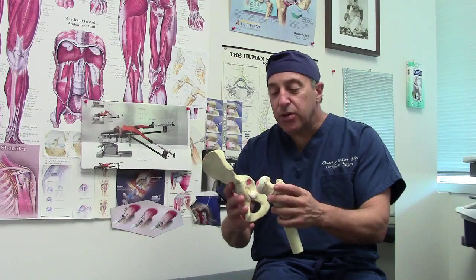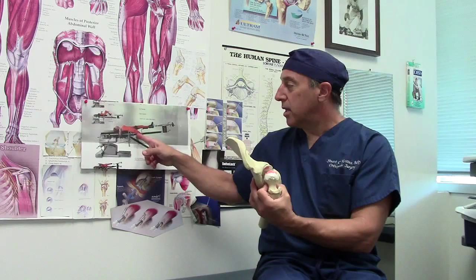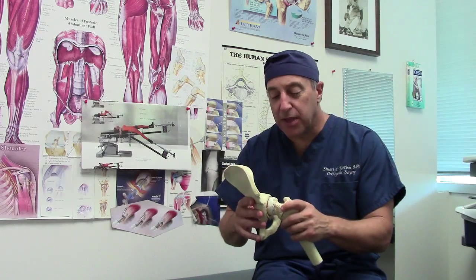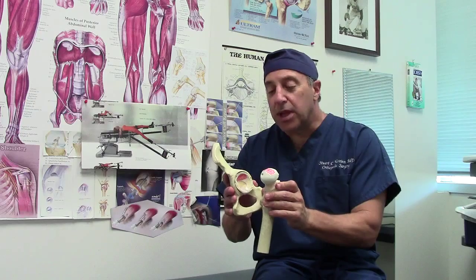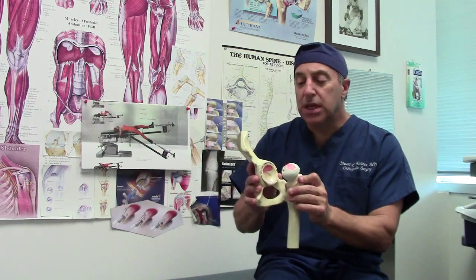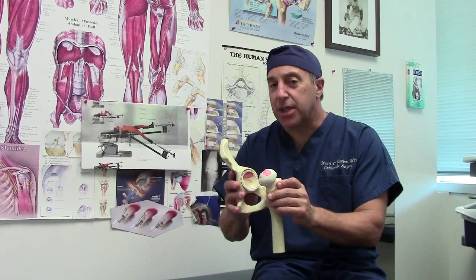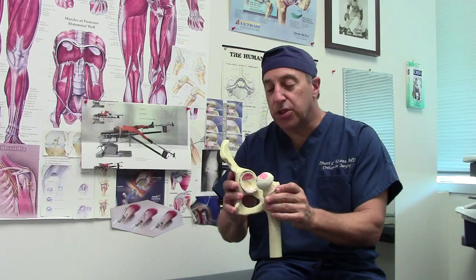The anterior hip is done on a special table. The table has you lie flat, and it applies traction to the involved leg that allows us to dislocate the hip without cutting any muscles at all. It's quite a remarkable procedure in that most of the pain fibers to the hip are in the muscles, and since we don't detach or cut the muscles, there's very little pain with this procedure.